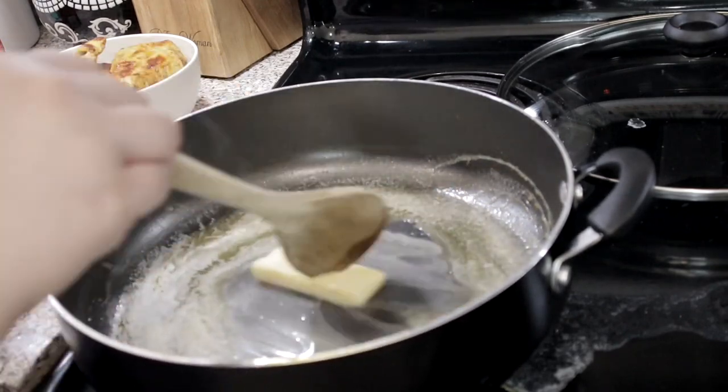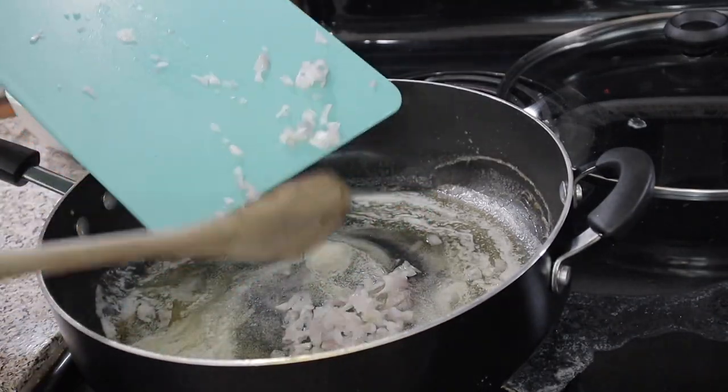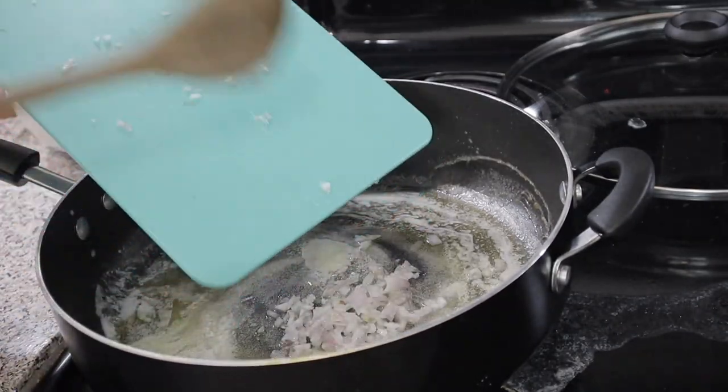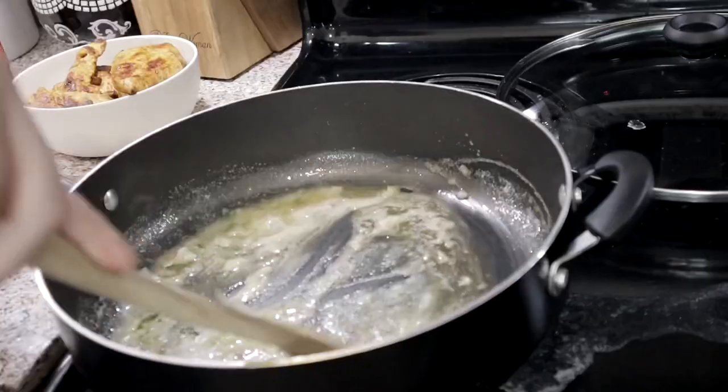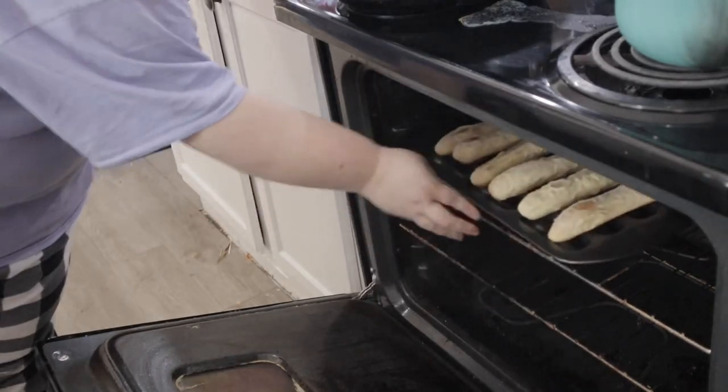I also need to google what a shallot is — do they grow like onions? Are they mini onions on purpose or by accident? You're gonna cook those shallots until they cook down. While I cook that, I put my breadsticks in the oven.